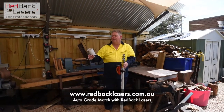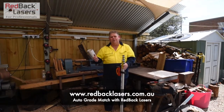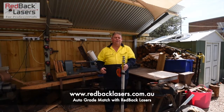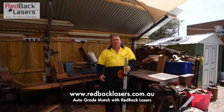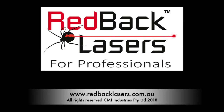Same procedure to set a grade with the grade tracking receiver on the EGL624 GM and also the DGL1010 GM. But as always — need a laser? Got to get a Redback. If you like these videos, please subscribe.